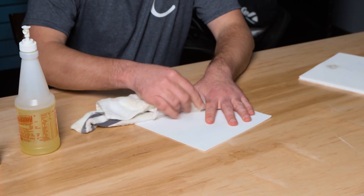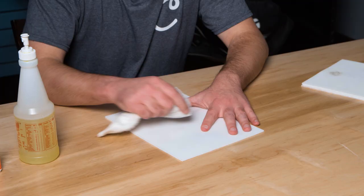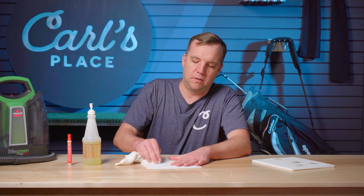All you do is take that and wipe at the screen — yeah, it took it right up, no stain left at all.